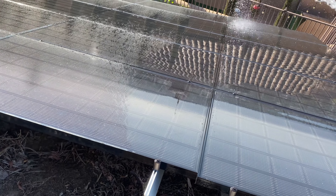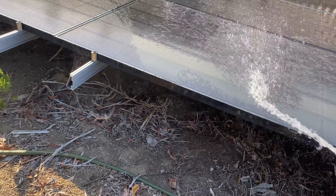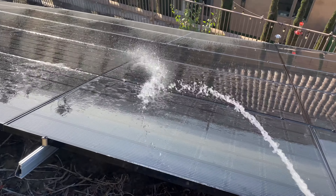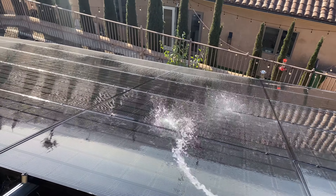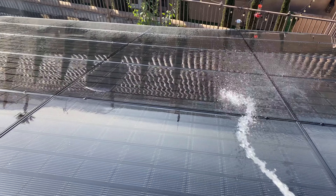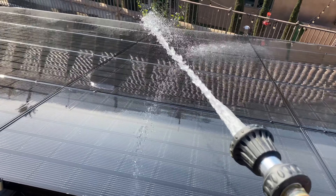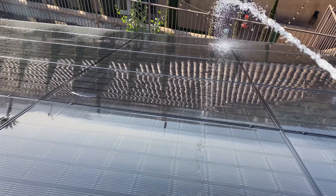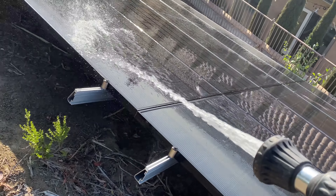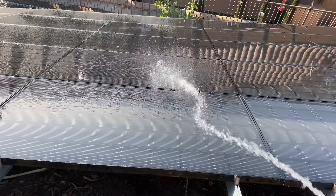I have thought about creating some sort of little irrigation system all around the solar panels — where all I'd have to do is flip it on and it would automatically turn on and clean these guys off, just like my sprinkler system does every few days around the yard. But it just seems like an extra expense I'm not wanting to take on right now.